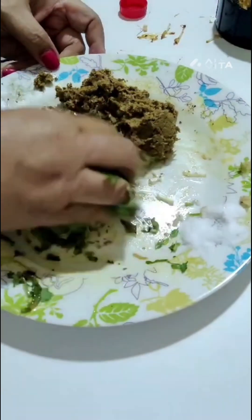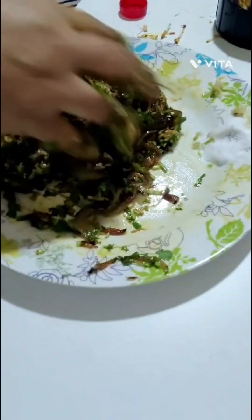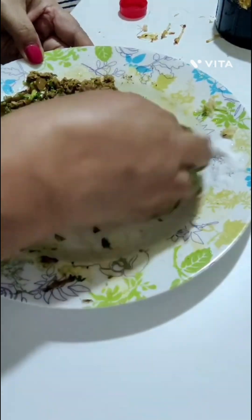A little bit of salt. I am going to eat this same thing. I got a little bit of salt — I'm going to put the salt in.